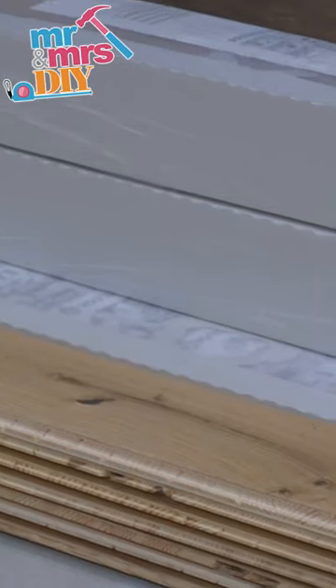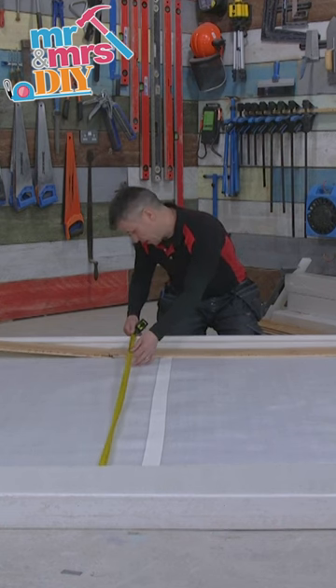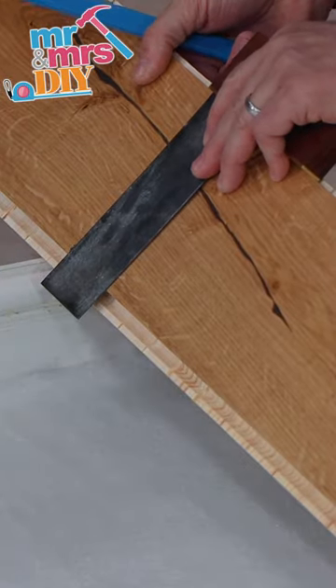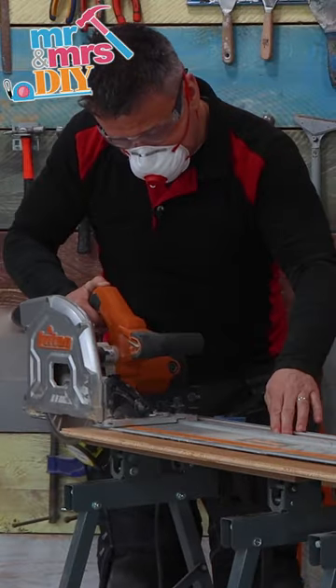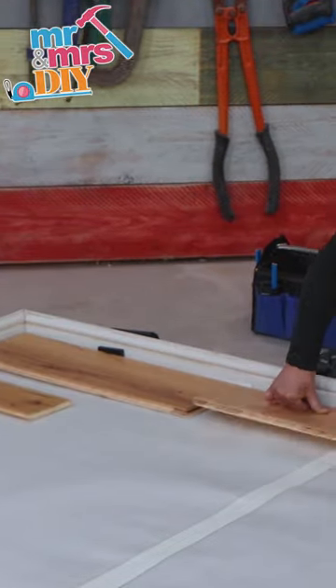Once that's covered, you're ready to start fixing down your boards. Measure the area. You may need to start with a cut on the first plank before you start to fix down. I'm cutting the ends off with a hand saw, then I'm using a circular saw to cut off a small section all the way across the length of the plank to fit up against my skirting board.